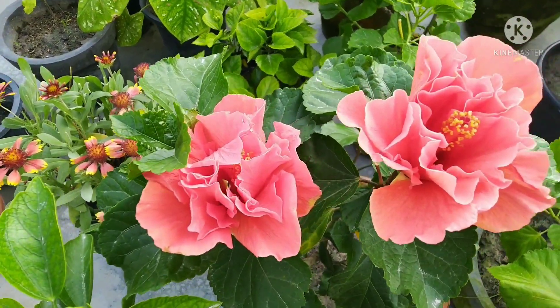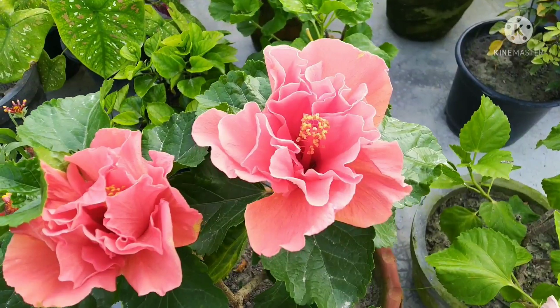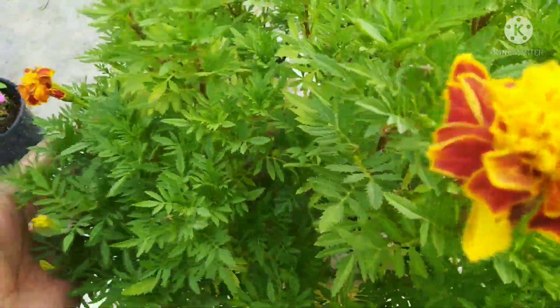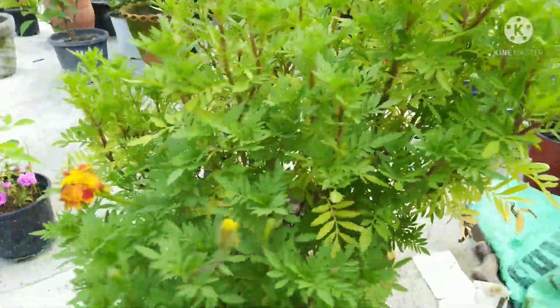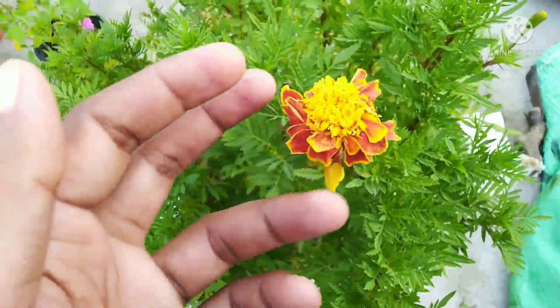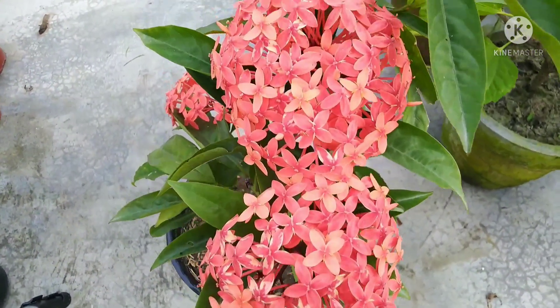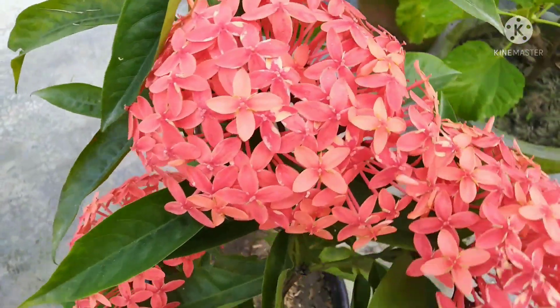Marigold has different varieties — some are summer flowers and some are winter flowers. This is a summer flower and I can show you how to grow it. This is called a 1-inch pot. I'm telling you how to grow from seeds. This method can also be used for winter flower seedling starting from September.